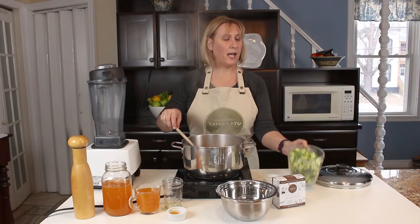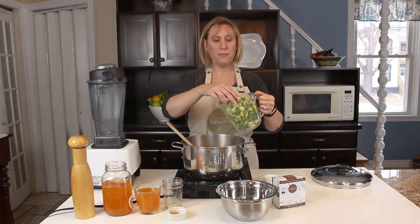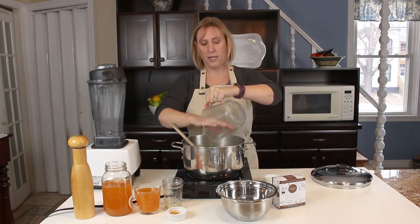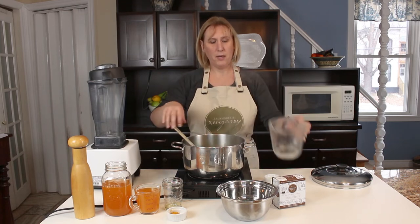Now I'm going to add the broccoli. This is 4 cups of chopped broccoli — I'm just going to pour that in there and sauté it for a minute or two.